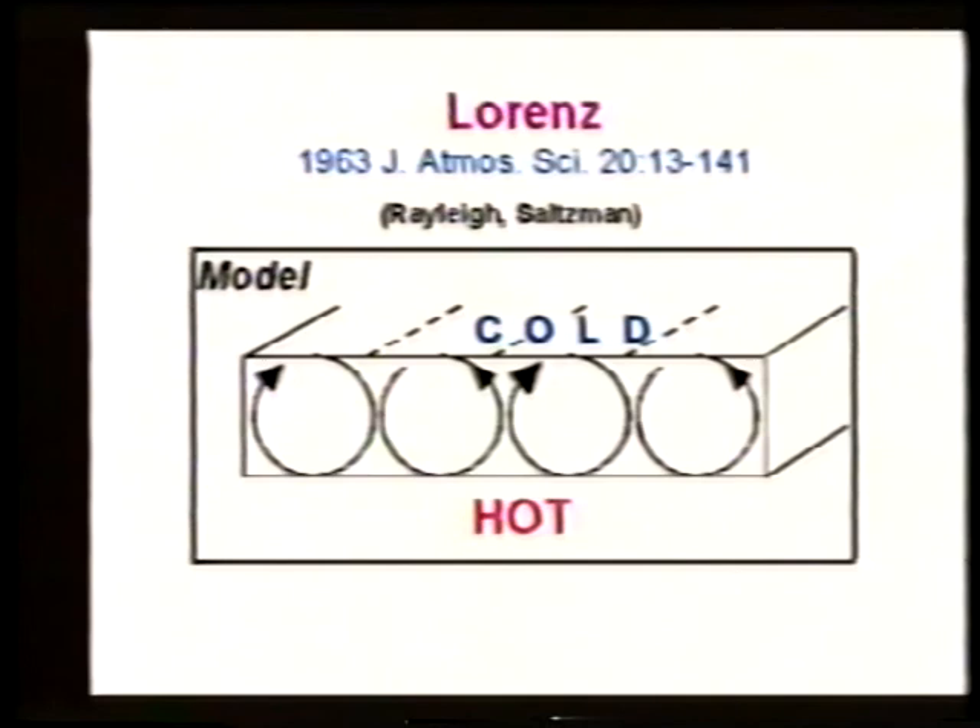Did Ming-so Ding use the Lorentz equations in his class? I'm going to re-derive it briefly. What Lorentz was doing is working on a model of the atmosphere — a very simplified model with only certain aspects. In this model it's hot on the bottom and cold on the top, hot air rises, and it's relatively thin, so as the hot air rises we get these convective rolls.